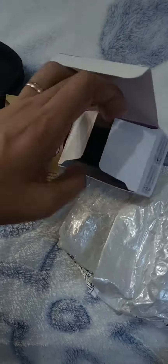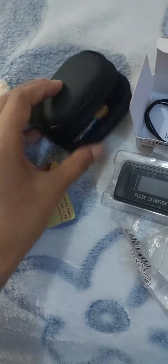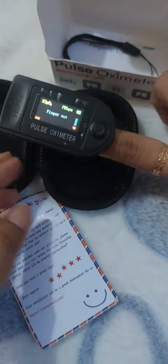Last year I was diagnosed with mild tricuspid valve regurgitation, and so I decided to monitor my own heart rate and oxygen. If you buy this item, you can buy the pulse oximeter alone or with a case. It also comes with a battery and a sling.